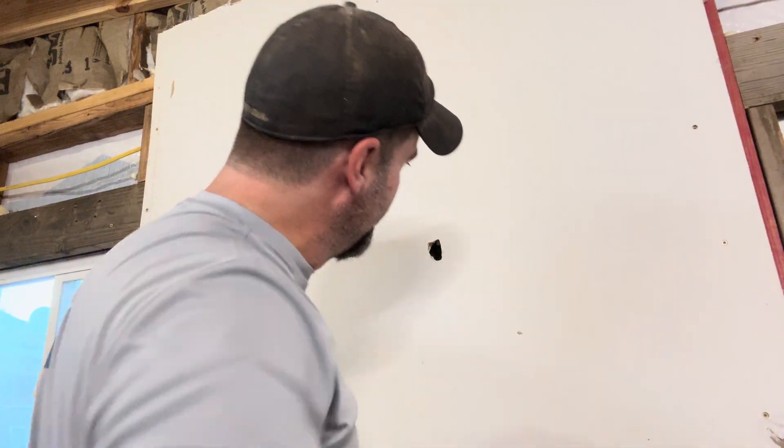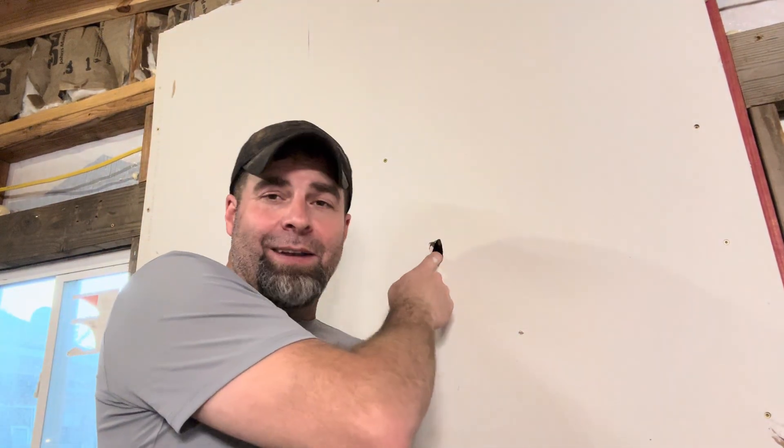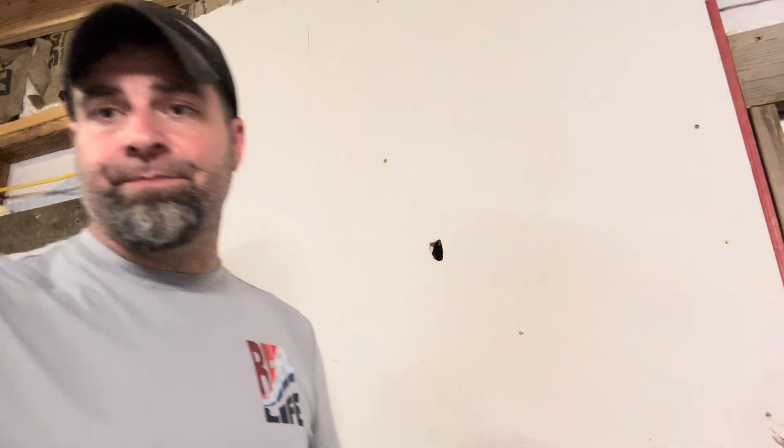One of the scariest things you can ever do is just pick a spot on a wall and start drilling, because you just never know what's behind there. How can you be 100% sure that no matter where you hit with a hammer or where you drill a hole — whether it's to hang a picture or a floating shelf — that it's a safe space without damaging a pipe, an electrical wire, or something else inside the wall? There's a great tool for that. Let's talk about it.